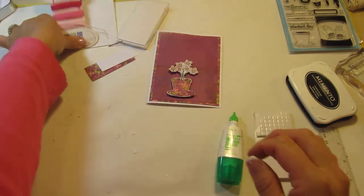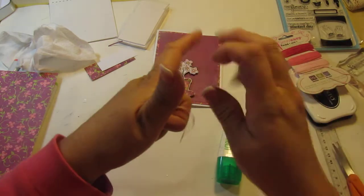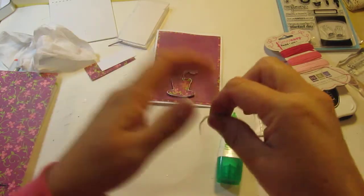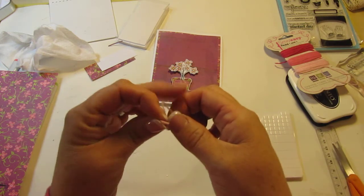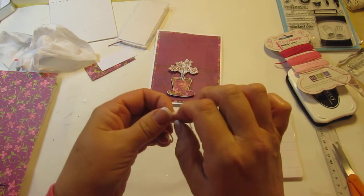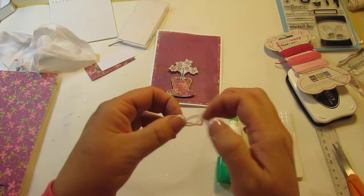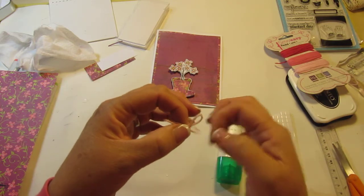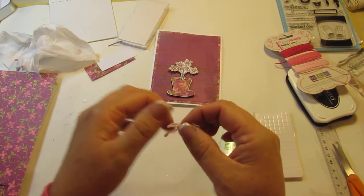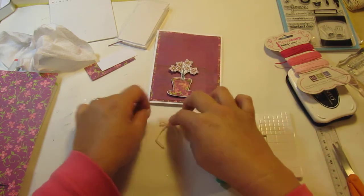Now the next thing I want to do is get some of my twine from my Sew Easy and I'm going to make a little bow. I'm going to do it the rabbit ear style — if I can do this because I do have glue on my fingers. There's the loop and there's the loop, so let's pull it through. Very nice. Then we'll adjust — I want it to be small. I don't want it to overpower the little flower pot.